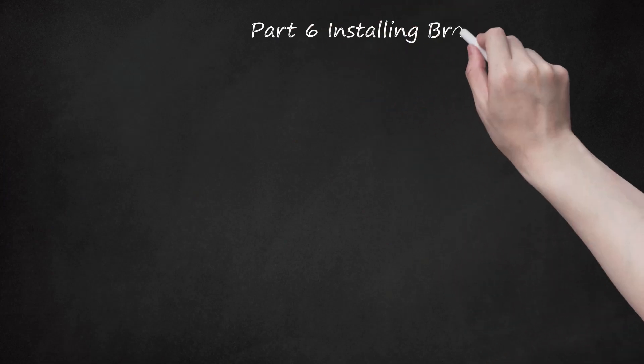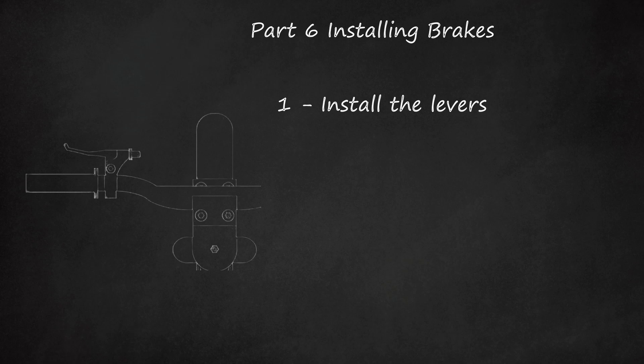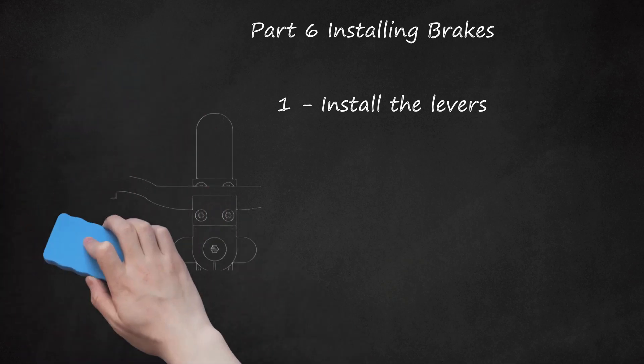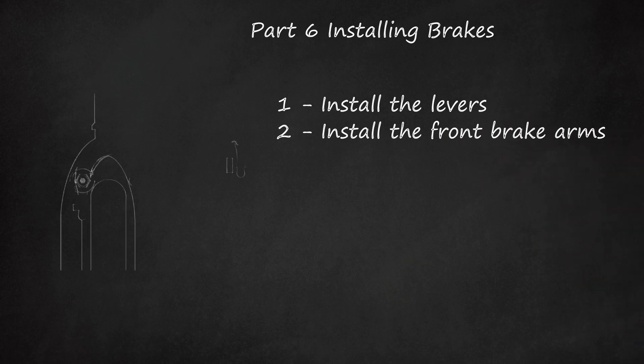Part 6: Installing Brakes. Step 1: Install the Levers. Slide the levers onto the handlebars and orient them in a position that's comfortable for you, then tighten the levers with the appropriate Allen wrench. Take your time moving them into different positions and try sliding the levers closer or farther apart or rotating them to find the most comfortable setup before tightening. Step 2: Install the front brake arms. First, lubricate the brake mounts — the little bolts sticking out from the front of the forks. Then slide one brake arm onto the brake mount, followed by the spring. Loosely tighten the spring bolt with your fingers to ensure the brake arm is in place against the mount. Repeat on the other side.